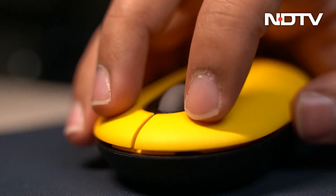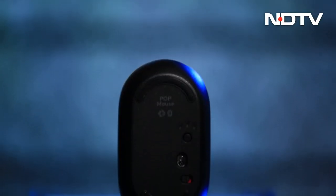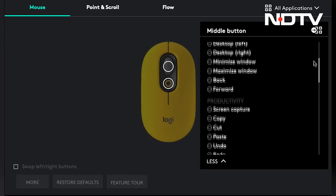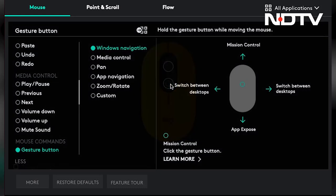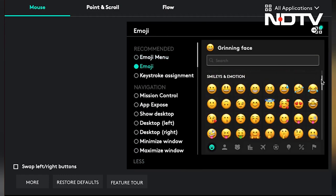The mouse uses Bluetooth or a wireless unified receiver to connect with the device. It is capable of connecting to three different devices at the same time, and one can easily switch between the three devices using the pairing button underneath. Coming back to the Logitech Options app, the different functions that can be configured to be performed by the scroll wheel and the button underneath are extensive. For the Gen Z part, these buttons can be assigned to a specific emoji or to open up the entire list of emojis.